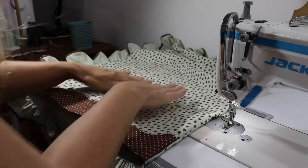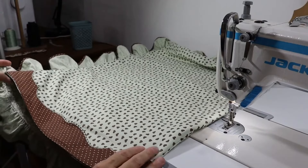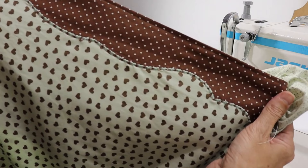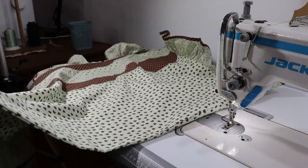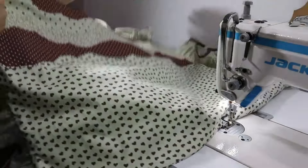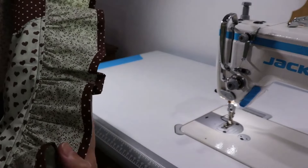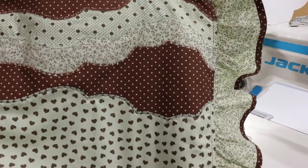Esses tecidos vocês conseguem facilmente na Casa V. Olha aqui o bordadinho — dá pra ver aí nitidamente, tudo o coraçãozinho verde água. Essa parte não tem babado, porque vai ficar assim na cama. E aqui o babado ficou divino. Vocês viram os vídeos anteriores, né? Franzindo, colocando viés. E aqui o resultado das réguas.